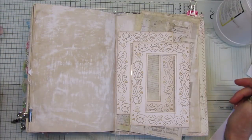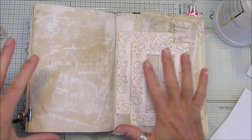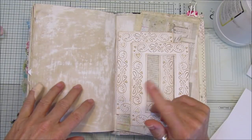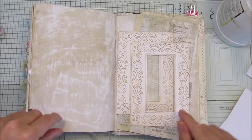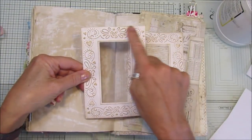Hi guys, welcome back to my channel, it's Gi from Happiness and Crafting. Today we are adding into our reference journal, and I'm going to use a few bits that I had previously made, like these little frames.